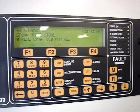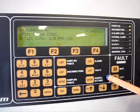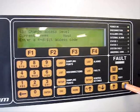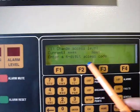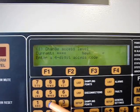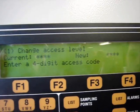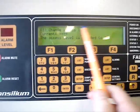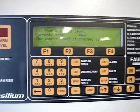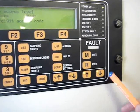To enter the calibration mode of the system, first we have to change the access level to number 2. To perform this operation, we have to go to setup. Using the arrows, we go to menu number 1 to change the access level. We enter the password for level number 2 and push the enter button. The access level of the system is changed to number 2, and the sampling and analyzing pump is stopped. We will then use the arrows to enter the calibration menu.